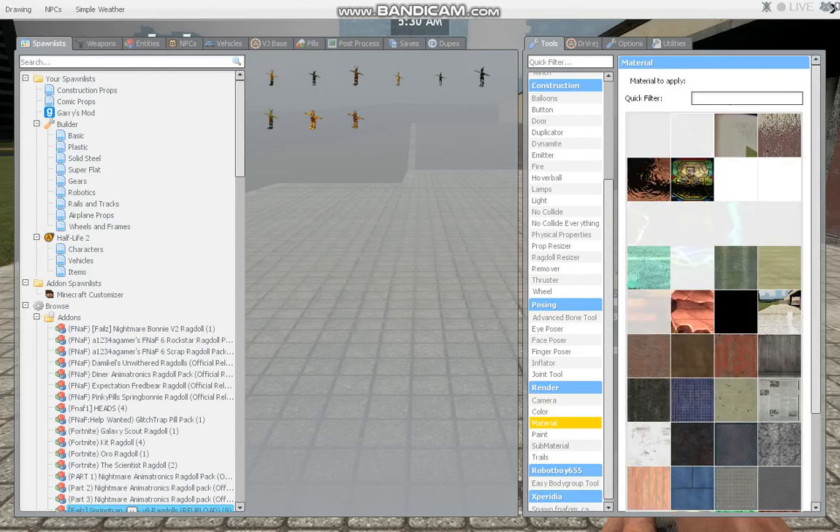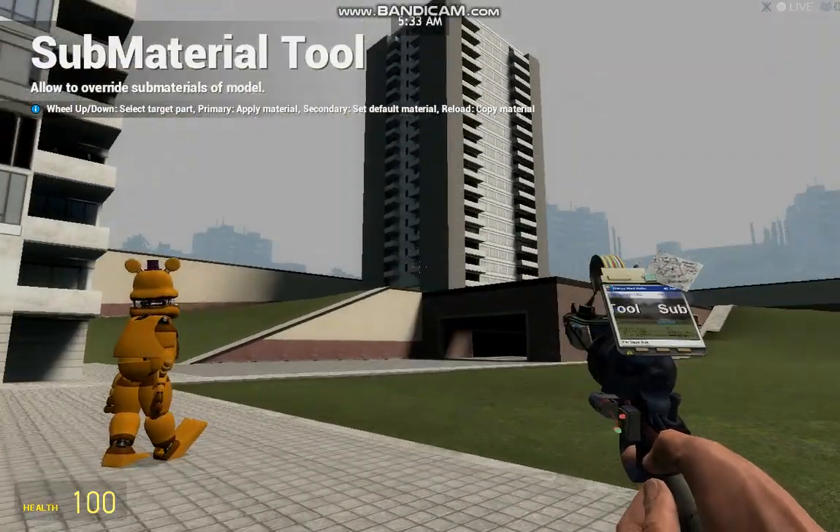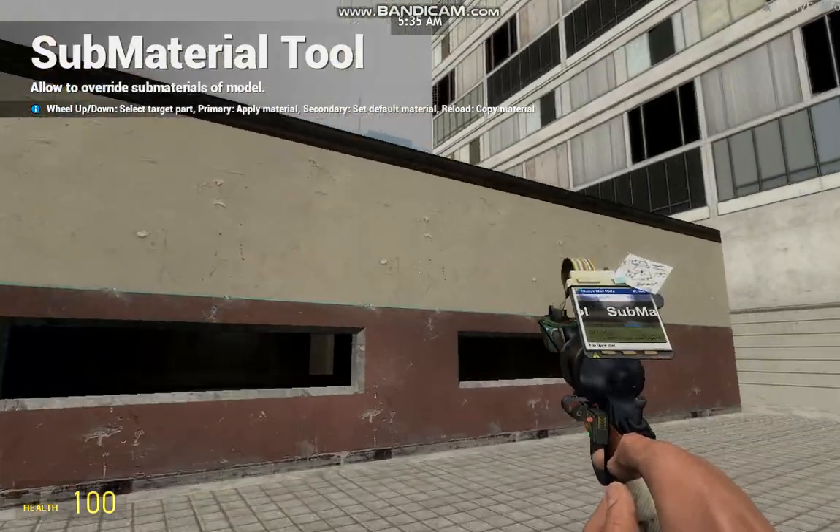I'll show you how to use the material tool right here. Pretty much you can use any material that you can find that is movable.